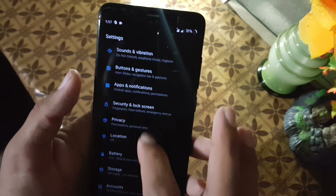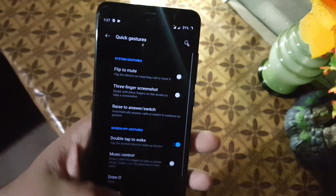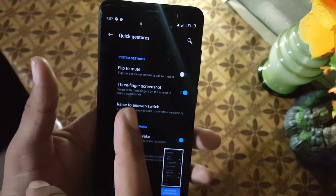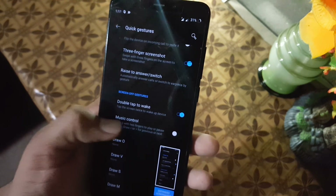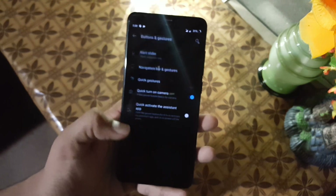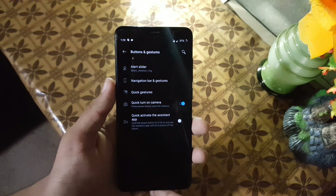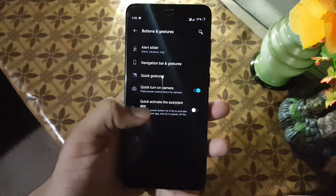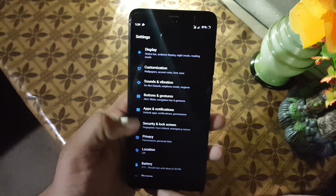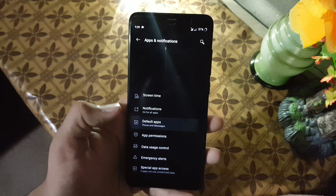After that we have some other gestures. In quick gestures we have flip to mute, three-finger screenshot, raise to answer, switch, double tap to wake, music control, and some other gestures that are not working. We also have quick turn on camera and quick activate assistant app gesture.